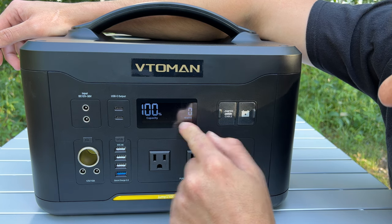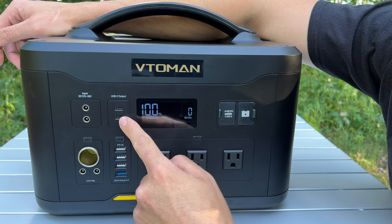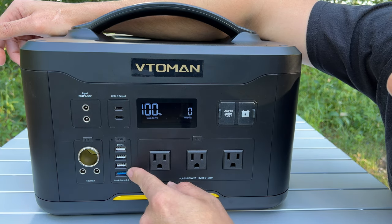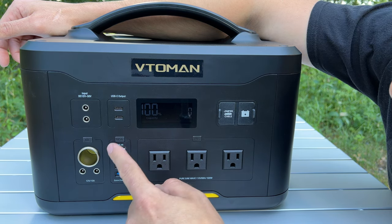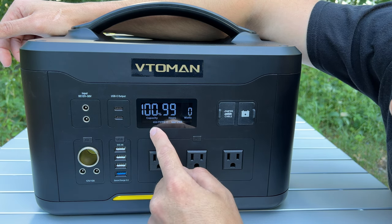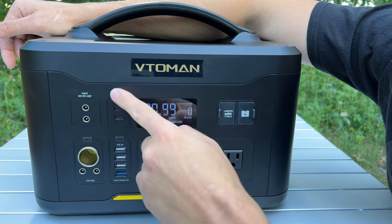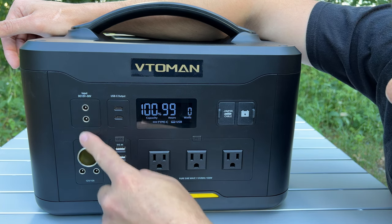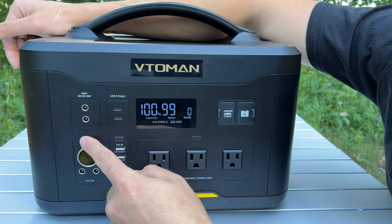This thing has two USB-C ports, both 100 watt ports — basically as fast as I've ever seen, sometimes they're only 60 watts. It has four regular USB plugs, one of which is quick charge. You turn them on by pressing the USB button, and you can see the USB and Type-C ports light up. If those aren't turned on, plugging into them won't deliver power.